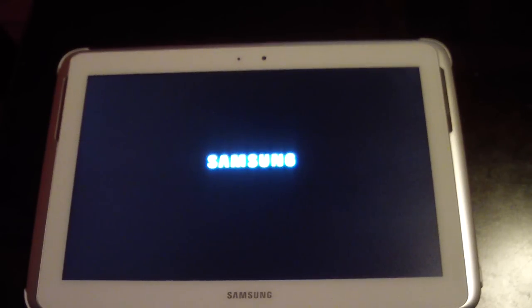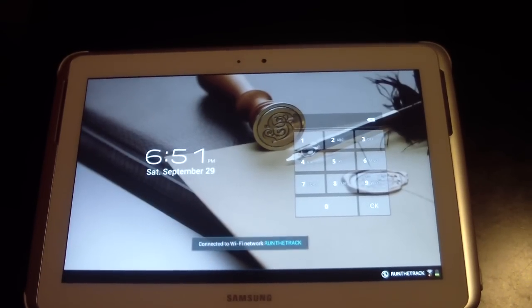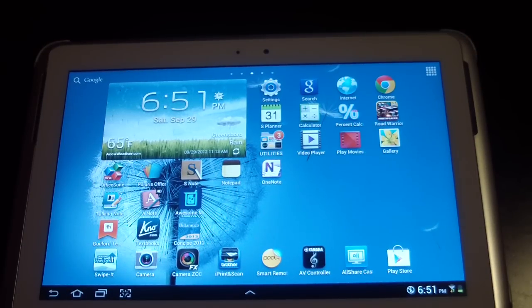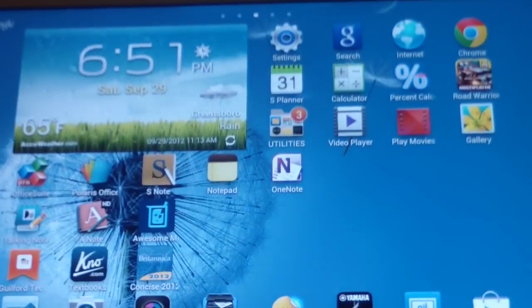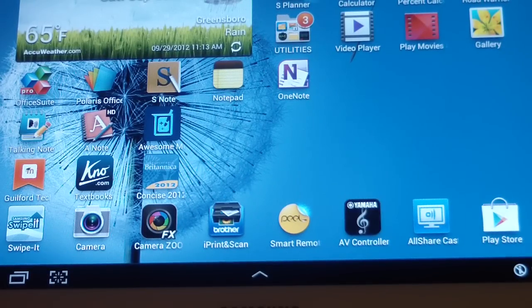First I wanted to say it's very easy to set up. All you need to know is the brand name of your devices — you don't need to know the model number. For instance your TV, whether it be a Samsung, LG, or a Vizio.